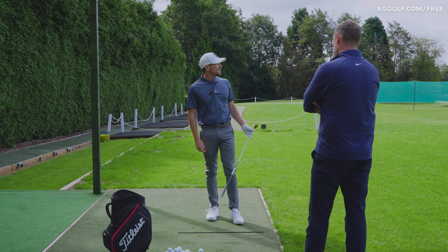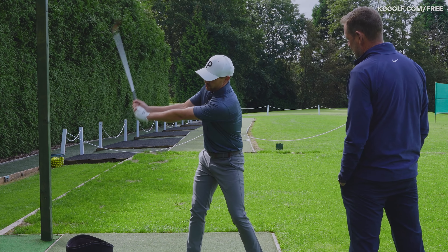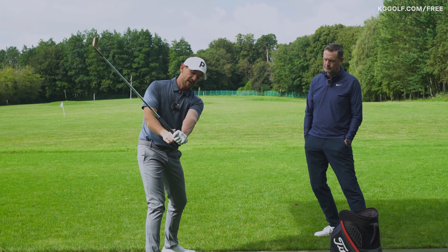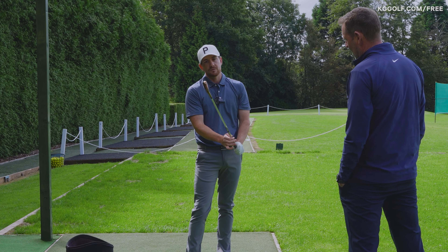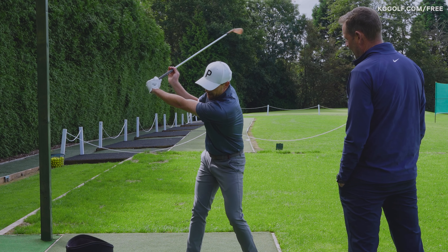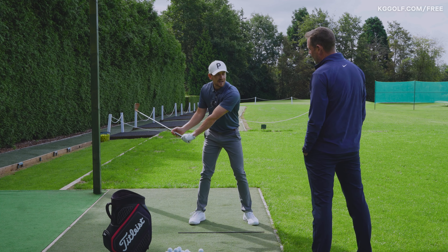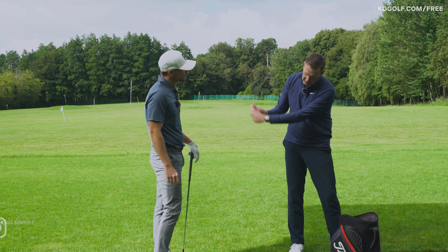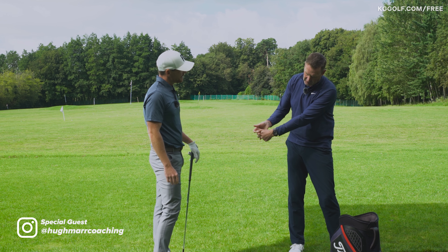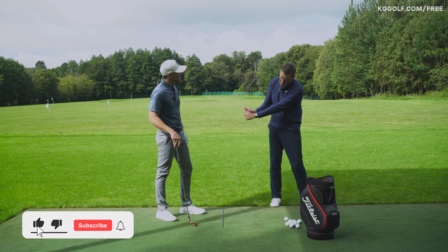One of the main things I've struggled with for a long time in my career was getting a little bit too narrow in transition — tending to get too much of this over-hinging of the wrists. The excessive pulling force in transition creates too much lag, and that can also impact how your lead wrist works, because the more you lag it, the more the lead wrist is going to go into this shape which opens the face.